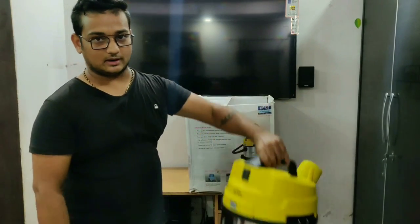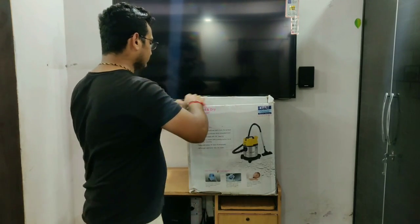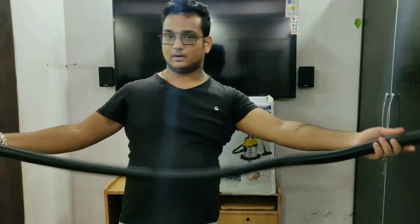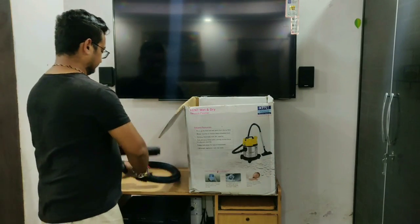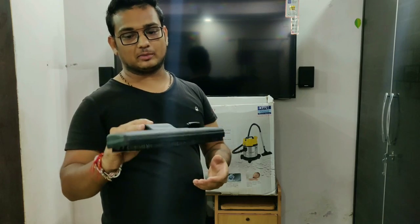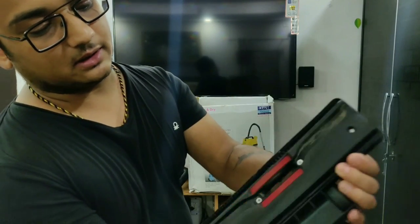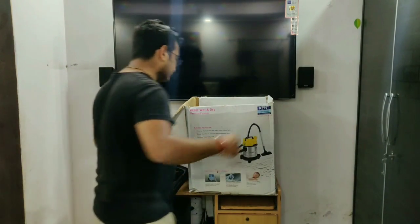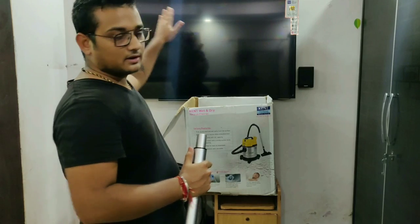Let's look at the accessories that came with it. A suction pipe is included, which is about two feet in length — two feet is quite good. This pipe works for both wet and dry use — if water has spilled on the floor you can vacuum it up. A brush is attached, and there is a button on it: if you press that button, the brush will retract. This is quite a nice feature. It's also good for reaching up high to clean something on the ceiling or walls.